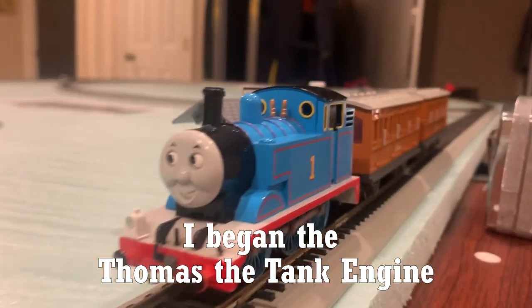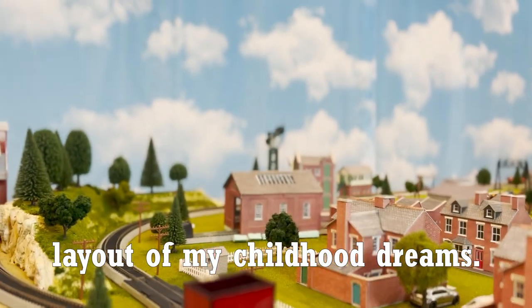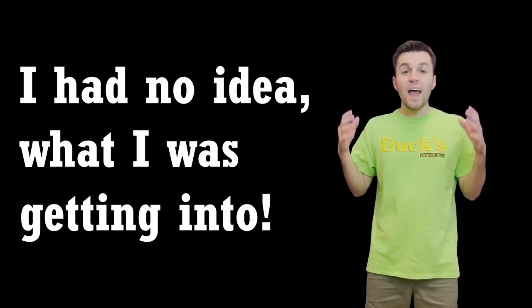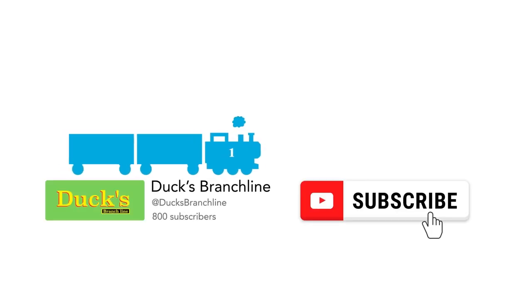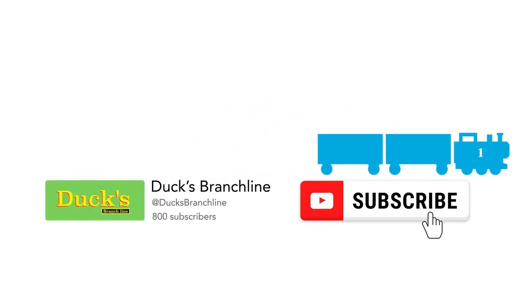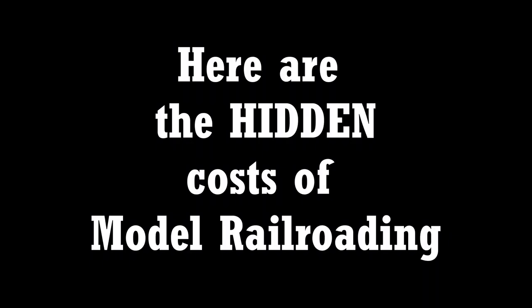Three years ago, I began the Thomas the Tank Engine layout of my childhood dreams. I had no idea what I was getting into. If you want to follow along my layout journey, make sure to subscribe and join the hype train. Without confusion or delay, here are the hidden costs of model railroading.